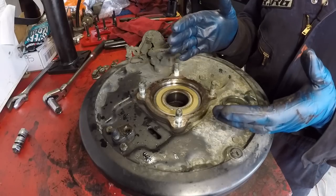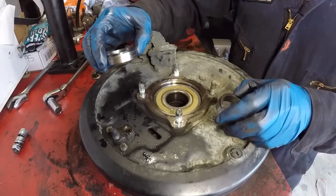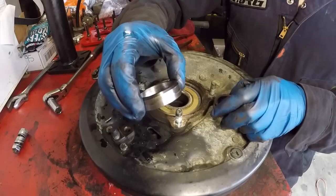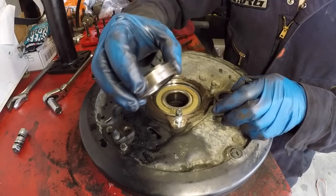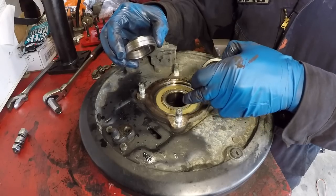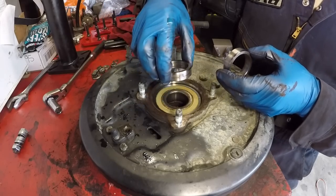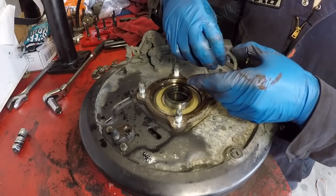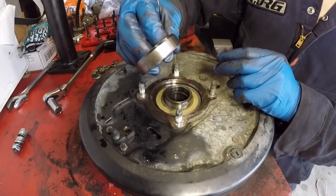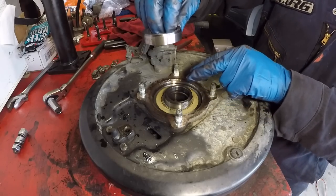Here's how you can save a decent amount of money on this repair: you can reuse both retainers by swapping their positions. The original one that was mating with the seal has a witness mark on it. The one that was a placeholder for the bearing has no marks. Put the one with the witness mark to mate with the new bearing, and put the clean one to mate with the new axle seal. That's how you reuse both retainers.